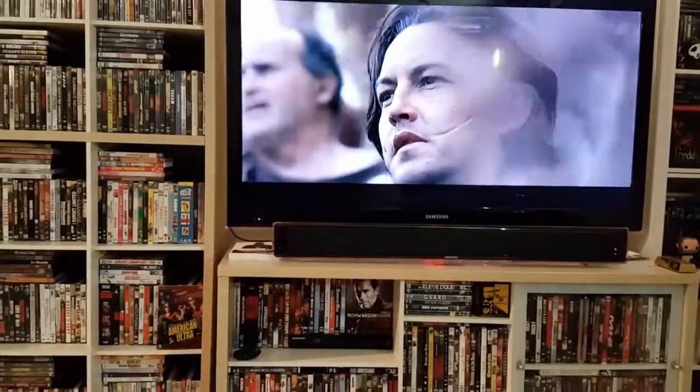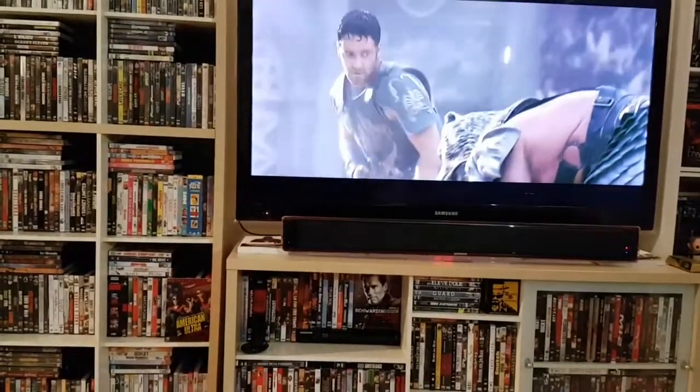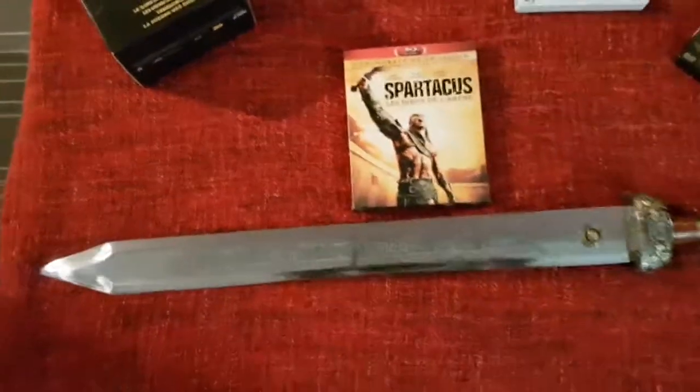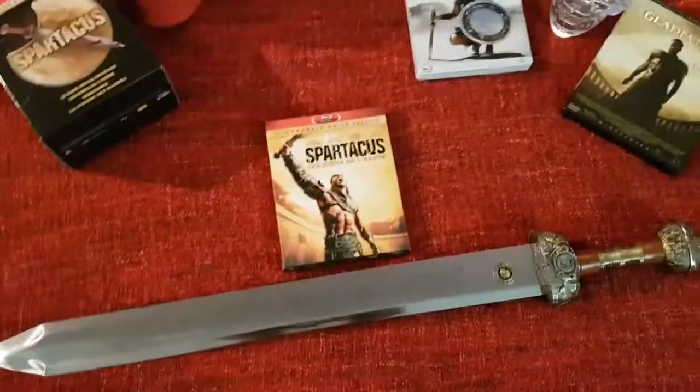La longueur de la lame varie de 40 à 60 cm. La mienne fait 60 cm de long. Vous vous rendez compte peut-être par rapport à la taille d'un DVD. J'ai travaillé le sujet.